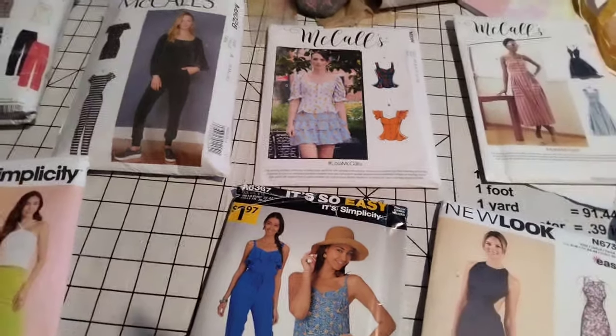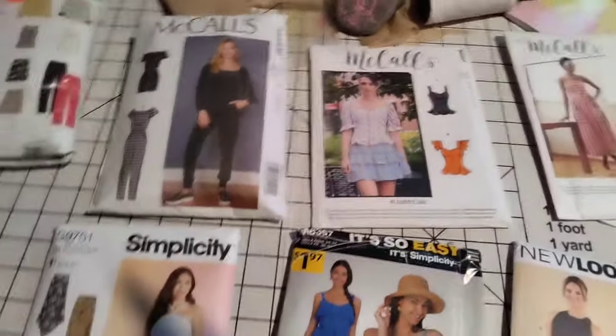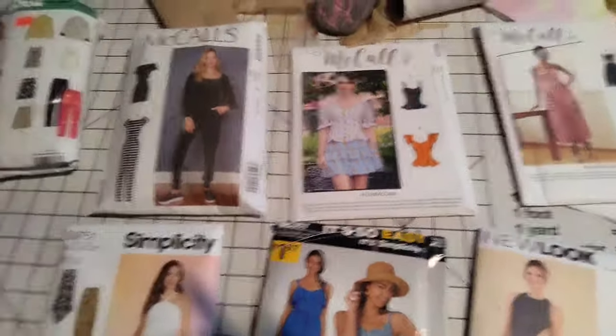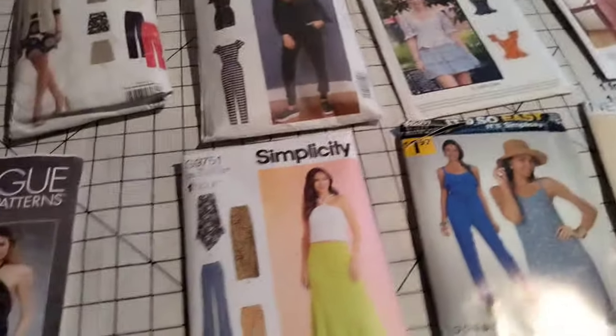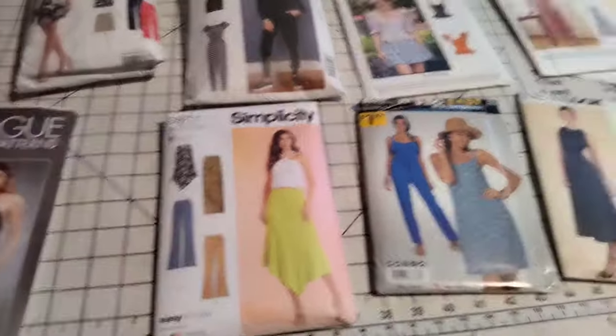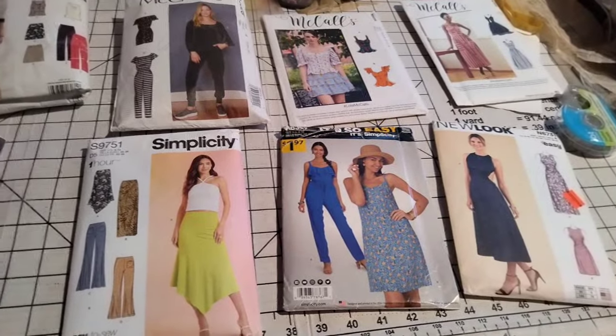Hello everybody and welcome back to the channel! If you love fabric and you like fabric hauls, join the family over here — subscribe to the channel and don't forget to click that like button. Sorry for my shaky hands.